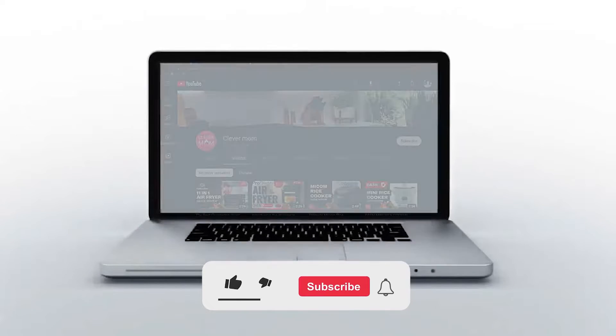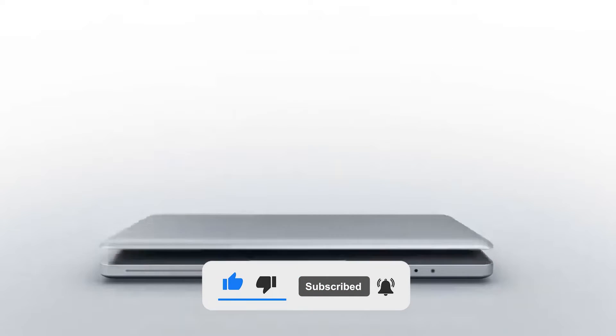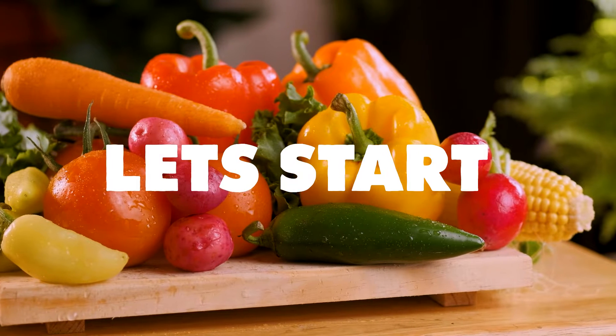If you're first time on this channel, please don't forget to subscribe and hit the bell icon to get the latest notifications on videos. Okay, let's jump into the video.